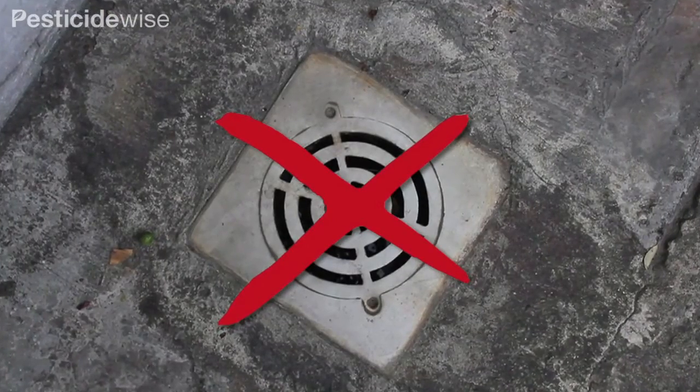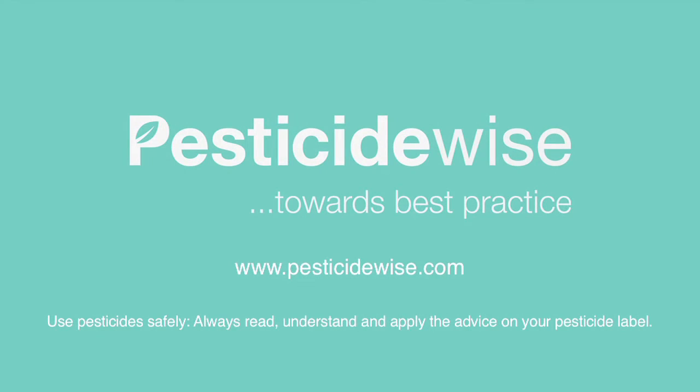Never pour these rinsings down drains or at any single point. For more information about using pesticides and which PPE to use, visit our website.